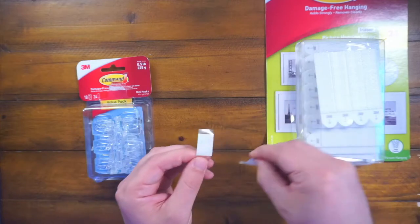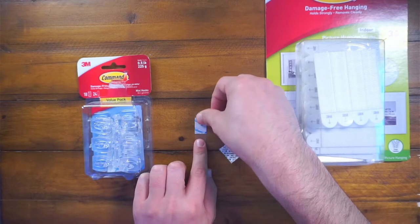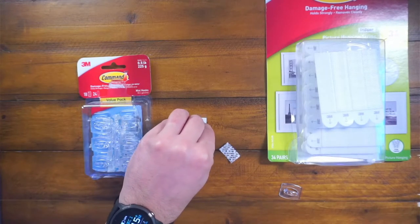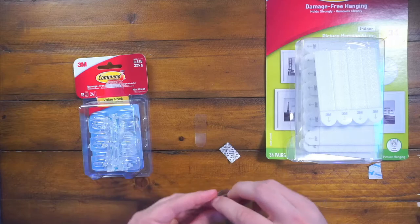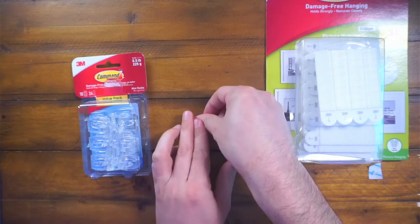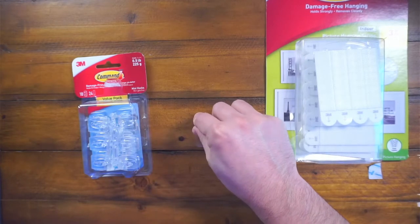You simply just peel this little sticker out on the back and basically just press this down for like 30 seconds or so. Then you remove this little blue strip right here. So once you're holding that for 30 seconds — I'm just showing you a quick demo — and then you place your hook right here for 30 seconds as well, just to make sure it holds.